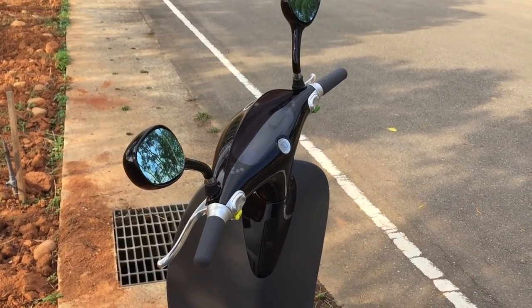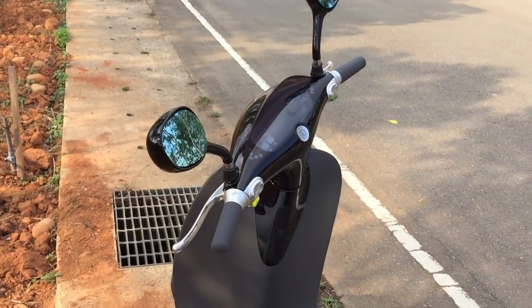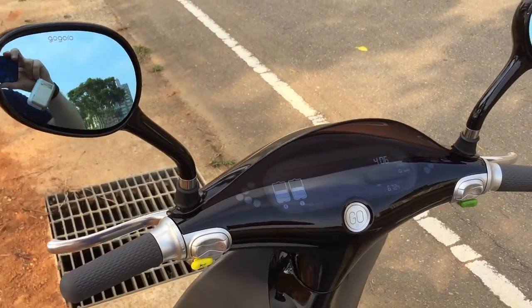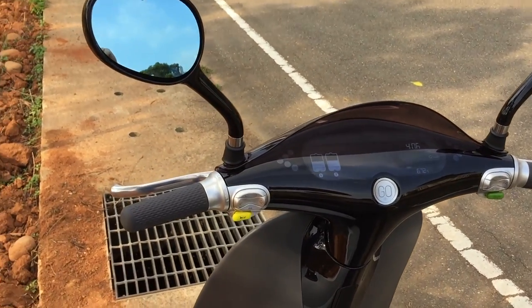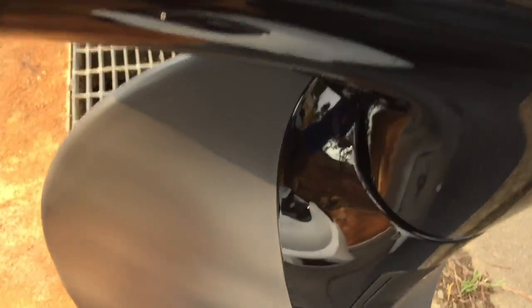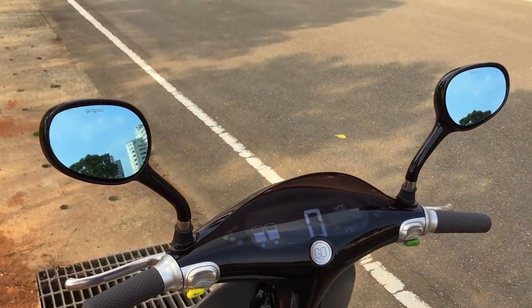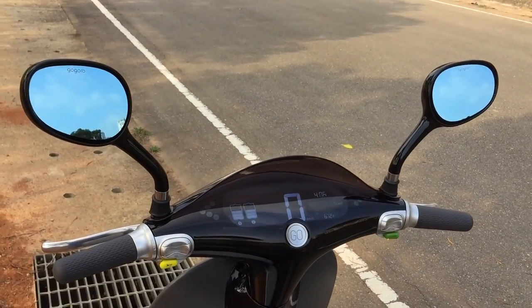I can also unlock the Gogoro using the Gogoro app on my smartphone or on my Apple Watch — I can unlock it and open the trunk from there. To actually turn the scooter on, you hold the brake and push the ignition. That's very similar to what you do with an ICE — internal combustion engine — scooter.